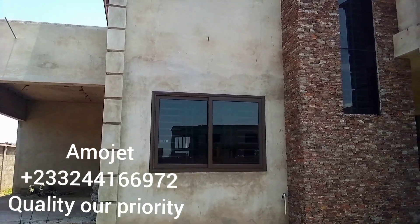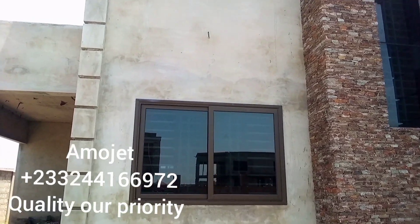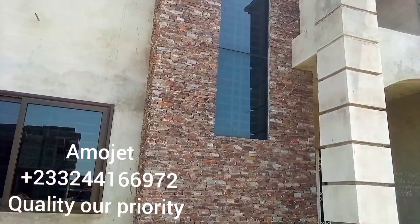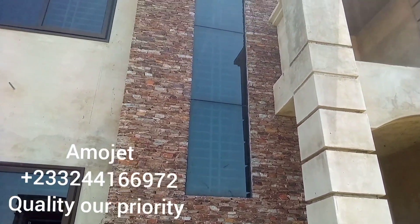Hello viewers, welcome once again. This is Ammojet, showing you this type of profiles. This is a coffee color with a dark tinted glass. I wonder — does any color of profile with any color of glass of your choice?